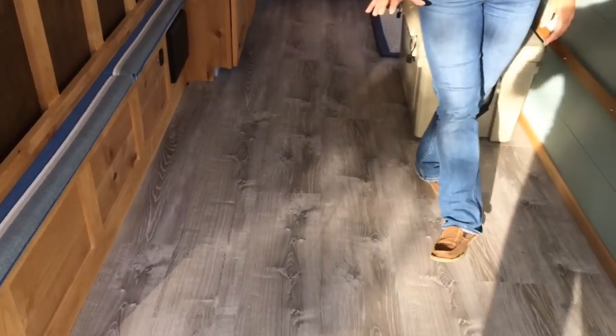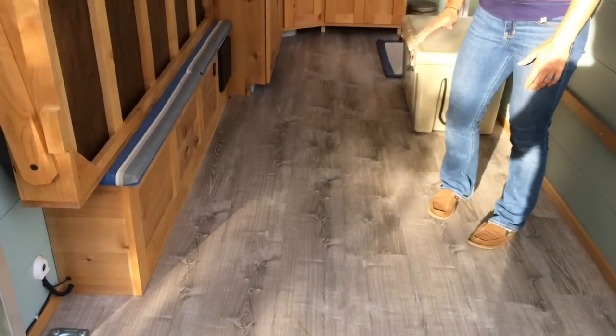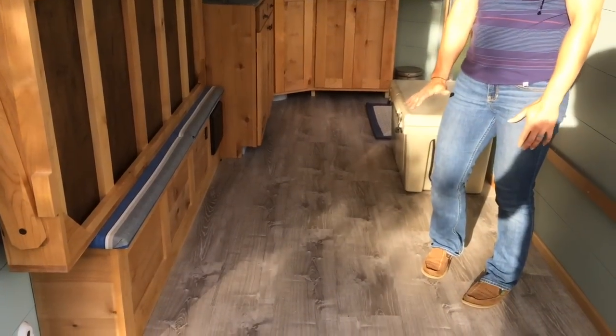The flooring that we chose was Lifeproof — it's a vinyl floor. We'll do a follow up video on that.